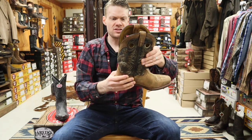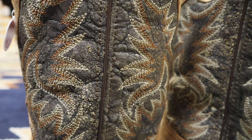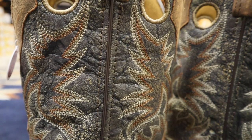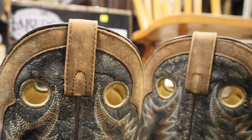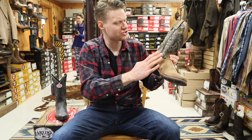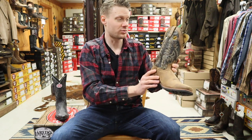For the shaft, it's like a chemical burn distressed look — kind of like you got a bunch of salt on there and it reacted with the leather, or some sort of acid. It's a very distressed look. It's kind of cool, I haven't seen it before, but it looks great.